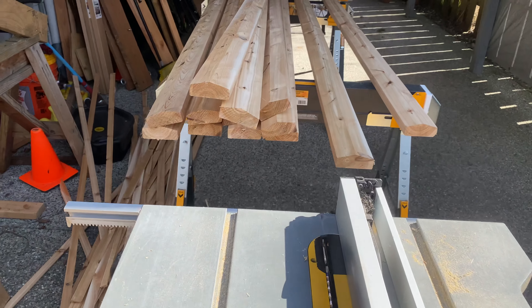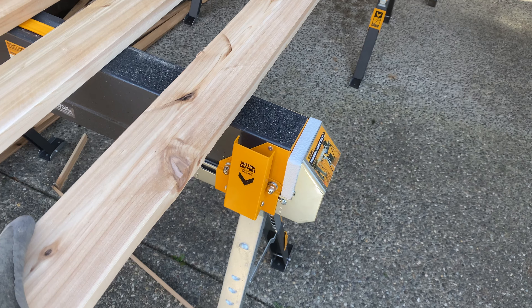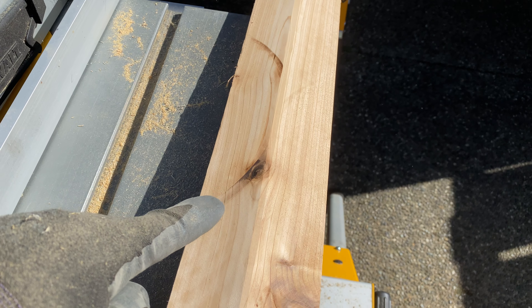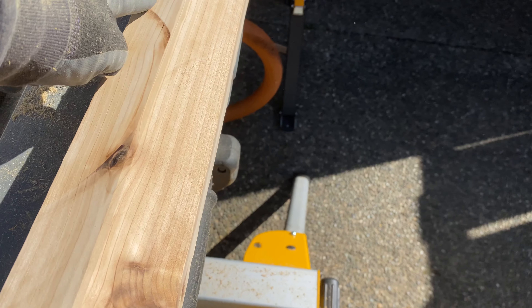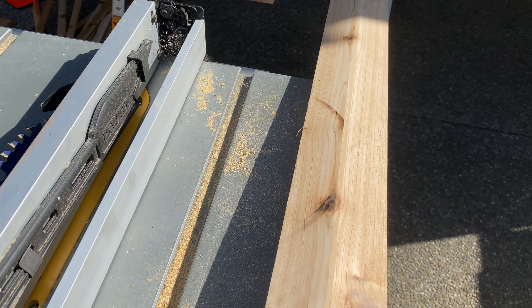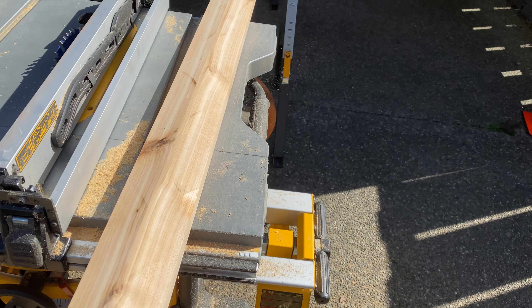A couple things I want to point out: whenever you stop a table saw mid-cut, you see this curve — it runs a high probability of burning the wood. I'm pushing these through at increments I can manage, and you can see there are little curve marks all over. So I just caused myself a bunch of sanding.